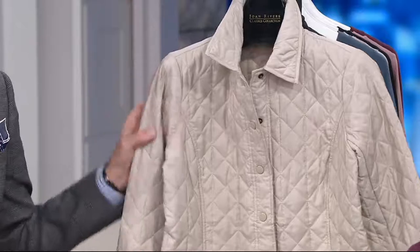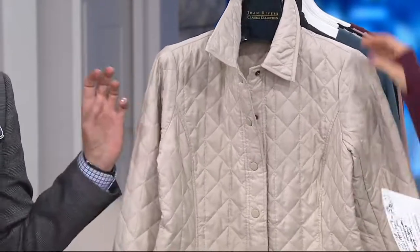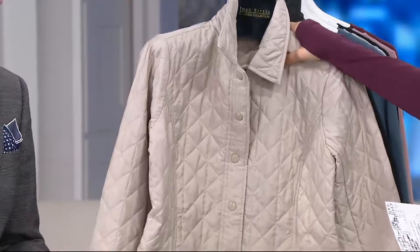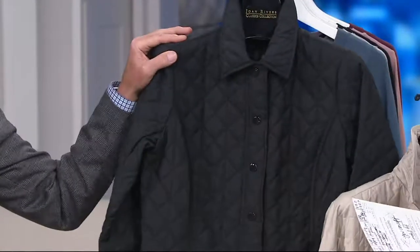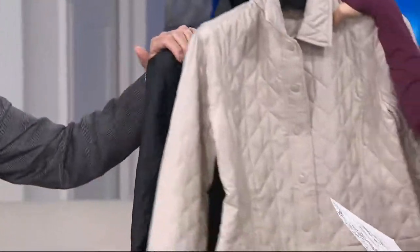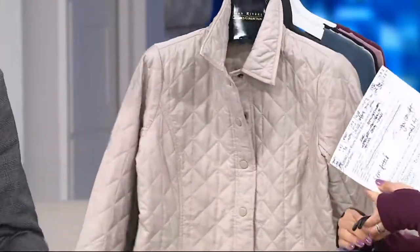Then we have putty — a nice color for the gal who is ready for something other than black or dark brown in outerwear. But don't worry, we've got you covered in black too. We're also most limited in black. Extra extra small to 3X. And we'll always have a black barn jacket — that's the traditional color, of course.